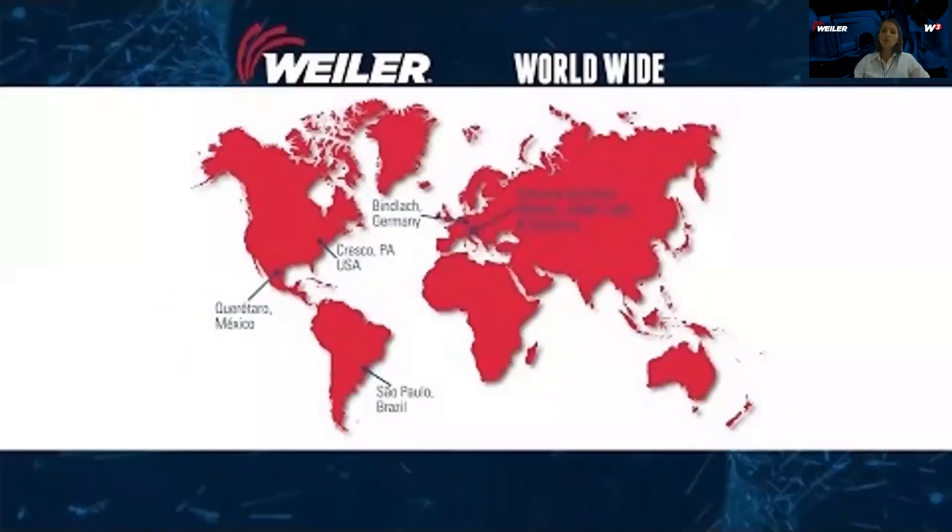I would like to show you our new Weiler Abrasives Group corporate video. It will take four to five minutes, so please give it your attention.